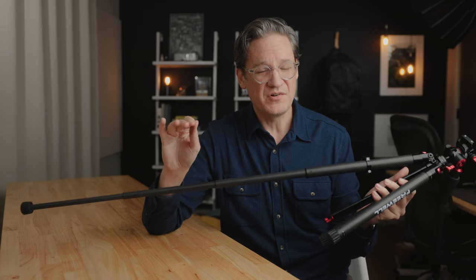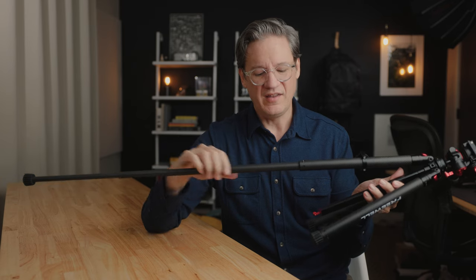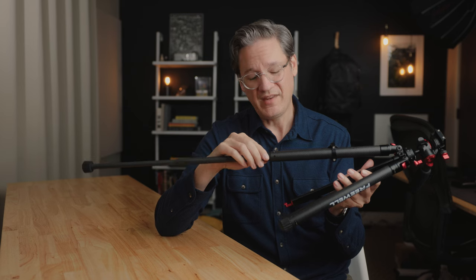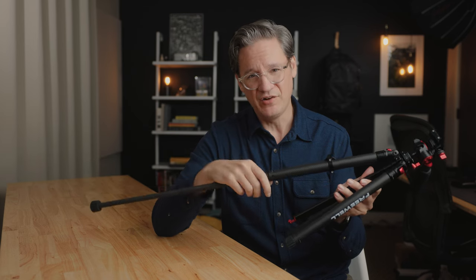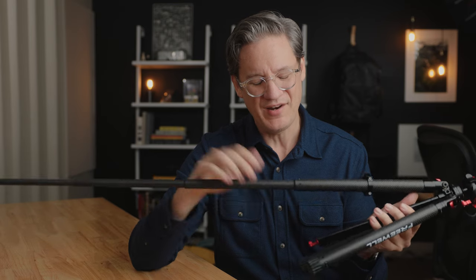There were a few times during the trip where I turned around and walked away from the tripod, and then ever so slowly these legs started collapsing on me. The tripod just fell over, and I actually scuffed up one of my lenses on my Canon camera.